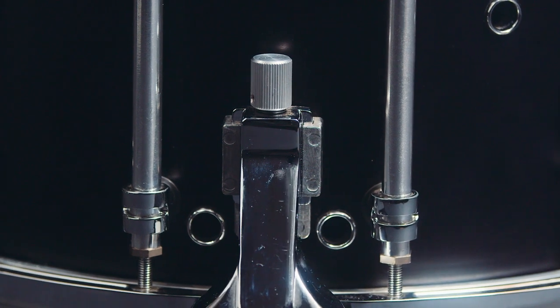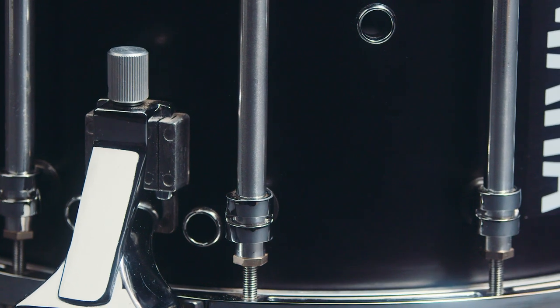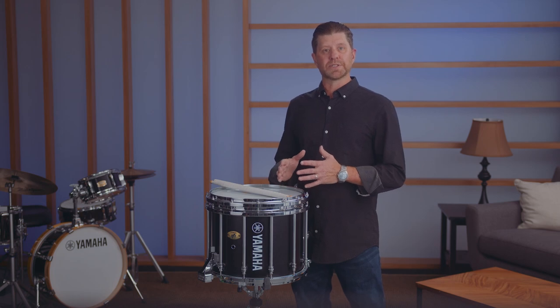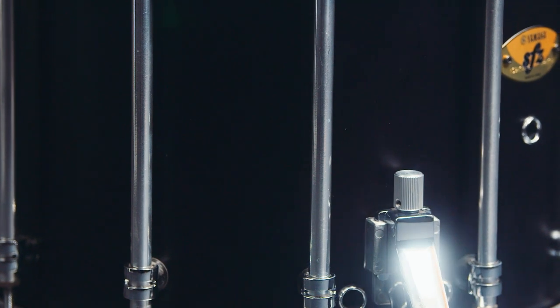The improved strainer design features a larger knob shape for quick fine-tuning and consistent snare tension while adjusting. This allows quick snare adjustments to the 10 independently adjustable FiberTech snares. The new strainer also has a chrome finish to match the chrome snare models.